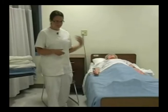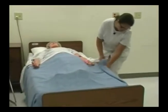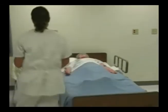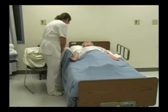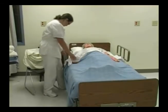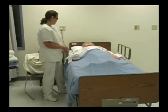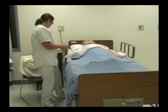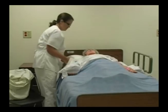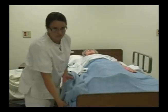I need to raise the bed to a comfortable working height. I'm going to make sure the brake is on — which it is. I'm going to raise the bed and remove the call light. I'm going to loosen the bed linens all the way around, and make sure the mattress is pushed to the head of the bed. If the linens were soiled, I would apply my gloves.